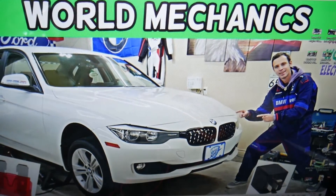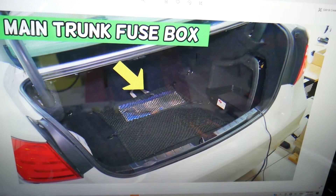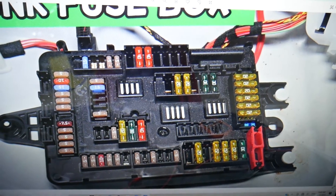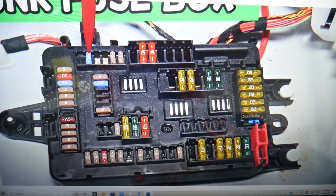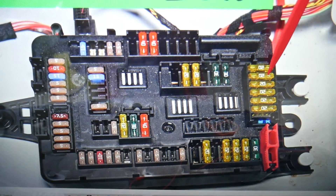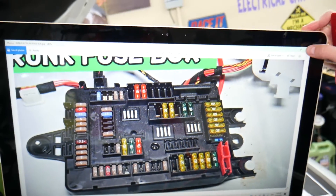Then you need to go to the trunk. Open it — the main fuse box is under the cargo liner, right where that arrow is. Just pull the cargo liner out and you'll see the fuse box. Here you'll need to check two more fuses: fuse number 100, which is a 15-amp fuse, and fuse number 161, the second 20-amp fuse.